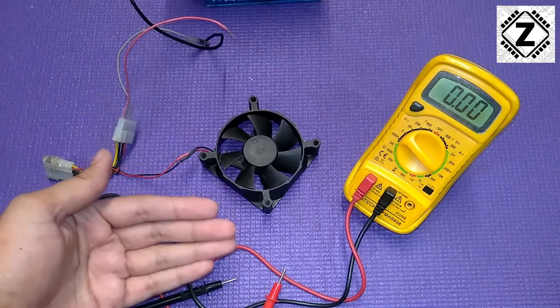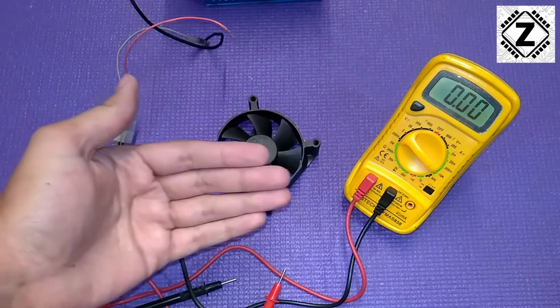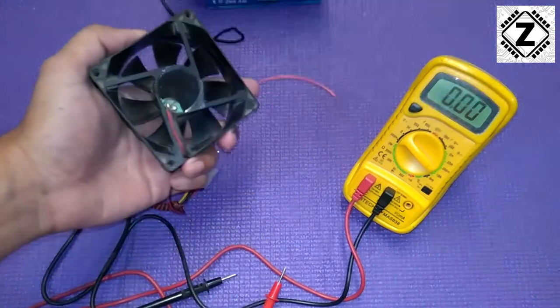If your solar system is pretty strong — say if you have 120 or 150 amp-hours worth of battery bank — then running these fans overnight won't cause much of an issue.